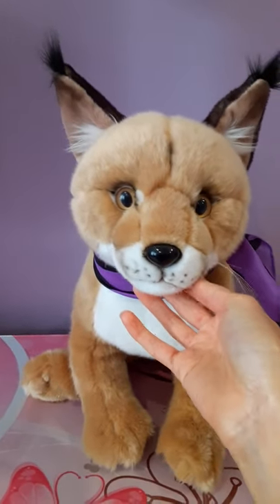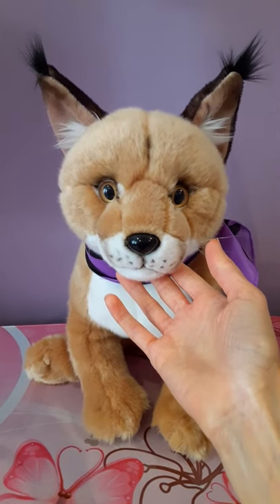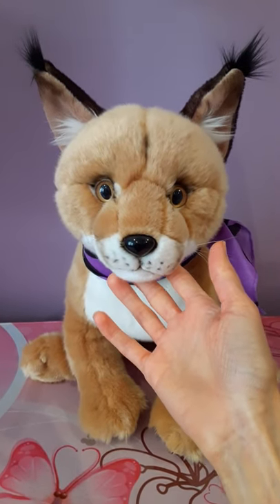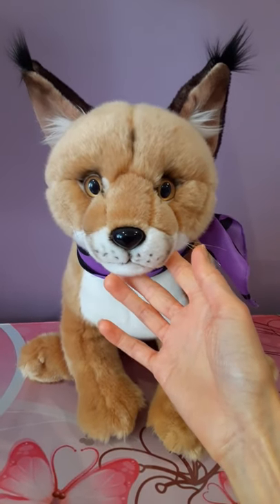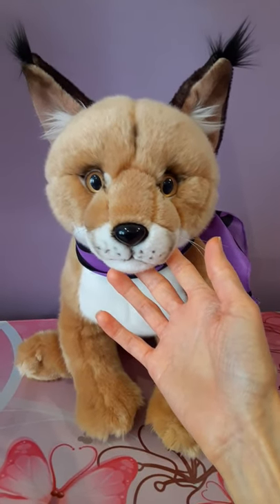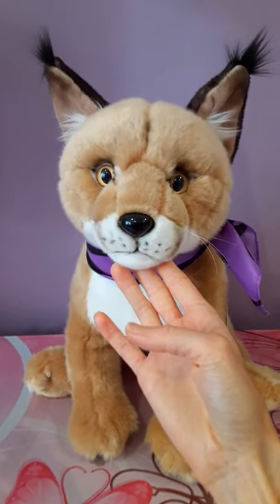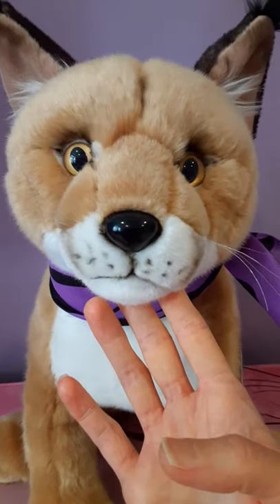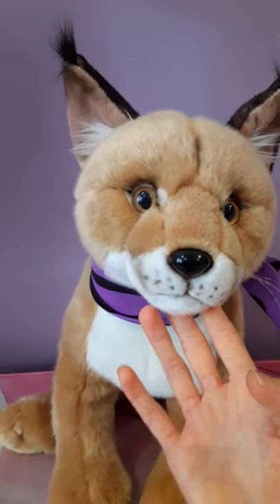Anyway, this is a really uniquely beautiful wildcat plush. There really aren't a whole lot of Caracal plushies on the market, and this was by far my favorite of all the ones that I'd seen, which was a pretty small sample size, admittedly. But this particular one just had, I thought, the most gorgeous and beautifully detailed face of any of the others.